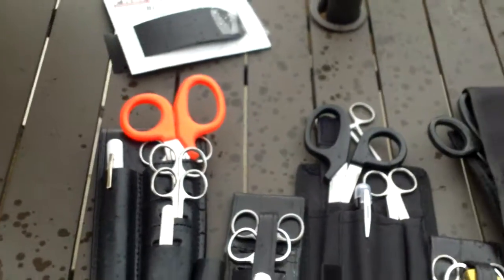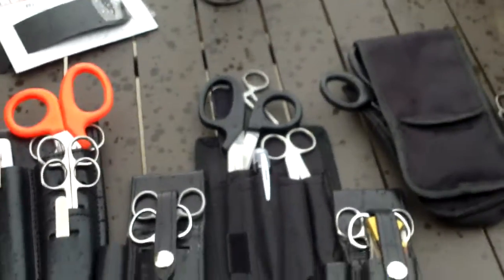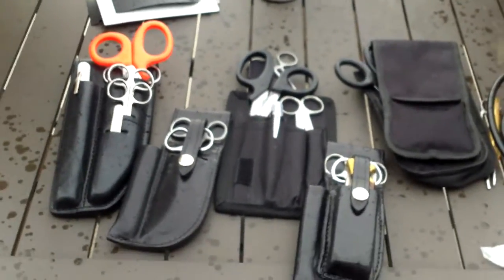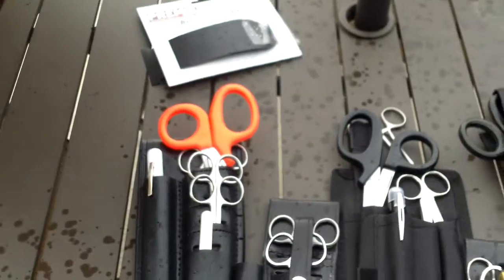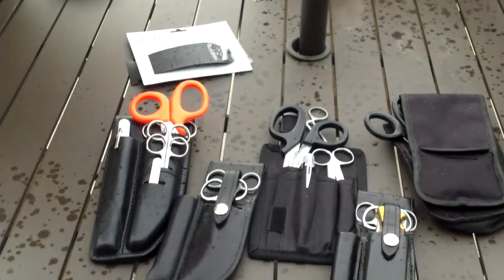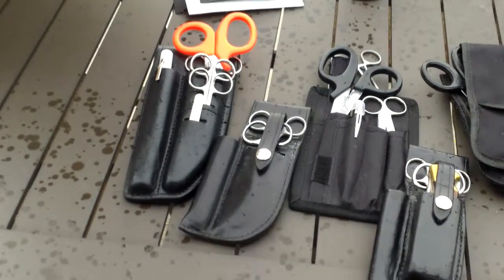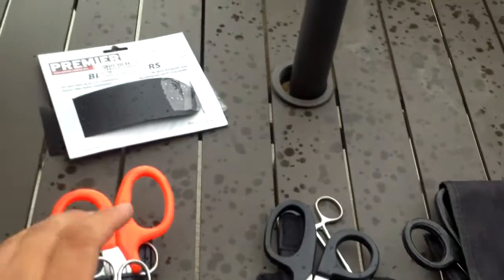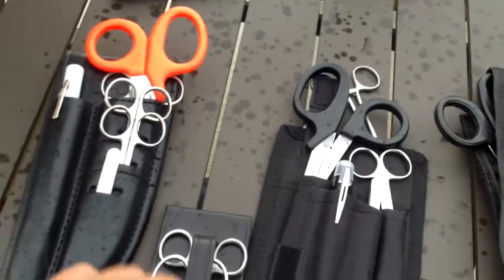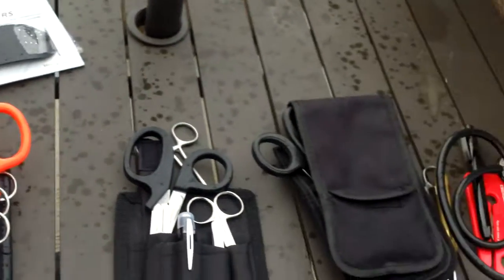I'll do a video of all my holster sets and which one I think is the best — this is just to show you guys the options out there. I'm going to wrap up this video since the rain is starting to come down more. If you're looking at buying one of these for a friend or a loved one going into the EMS field, I highly recommend any of them. But between just the three common ones, personally I think this one is the best.